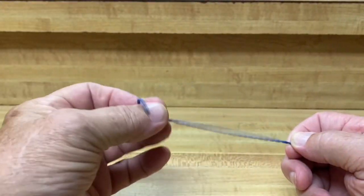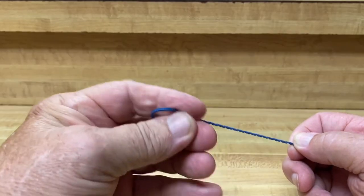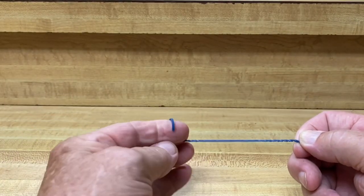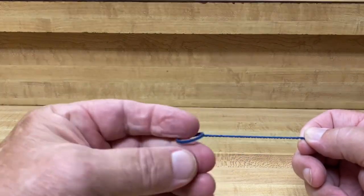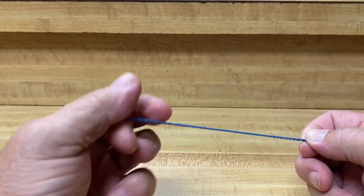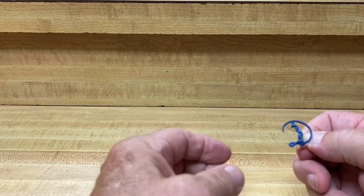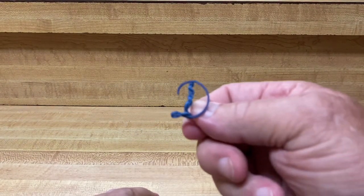Have you ever taken a rubber band, cut it, and just twisted it and twisted it and twisted it, then stretched it out and let go and watched what happens? Every time you're turning your reel handle and hearing that noise, this is what's happening to your line — you're putting twists in it every single time that handle turns.